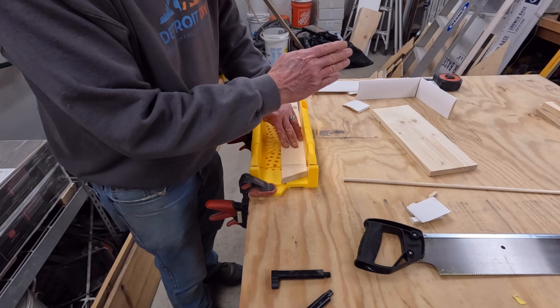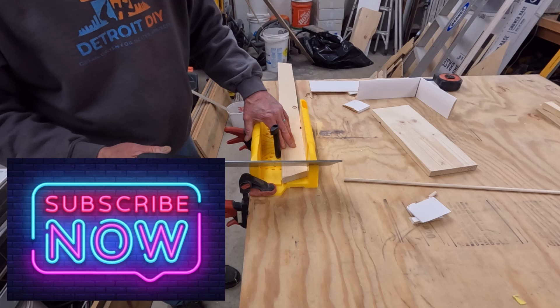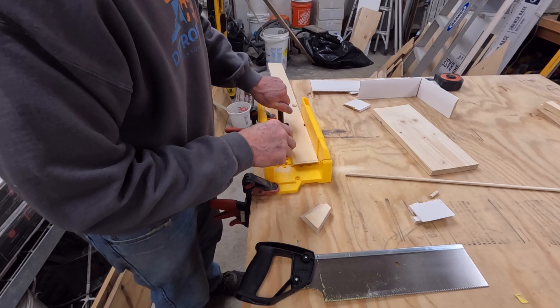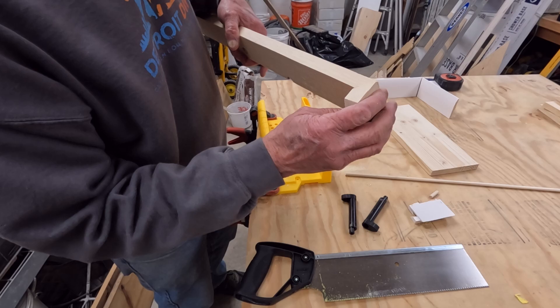Before we move on to cutting that tall piece of wood, I just want to point out that you can cut a 45 degree bevel right here in the end of the miter box. And there we have it — a little bit of elbow grease, but we've also cut a very nice miter. There is a little tear out right here that would need to be sanded and cleaned up, but it's a nice miter cut.